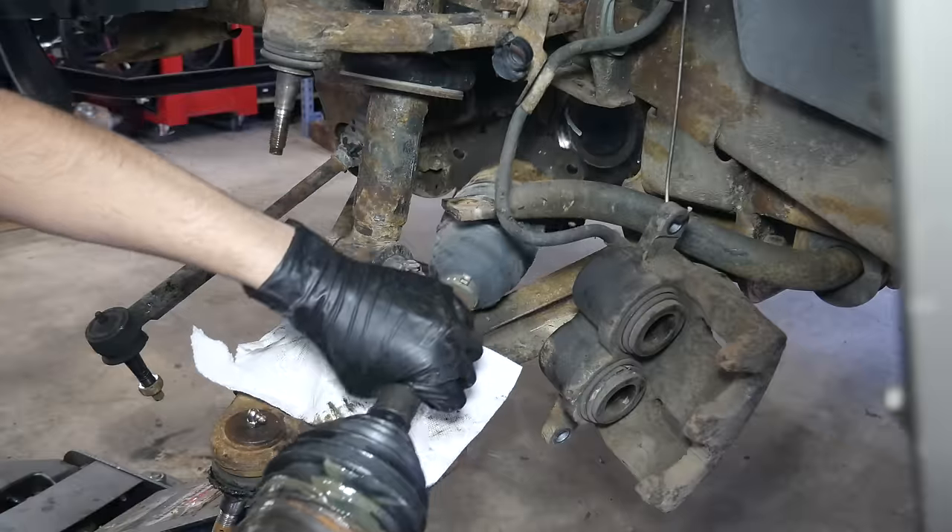With everything bolted down we checked clearances — it's tight, just barely able to slip a piece of paper between the differential fins and the frame. Without removing everything it would be difficult to remove more material, so we called it good enough. The clearance between the differential and the frame should be fine since there's not much movement in the front differential.